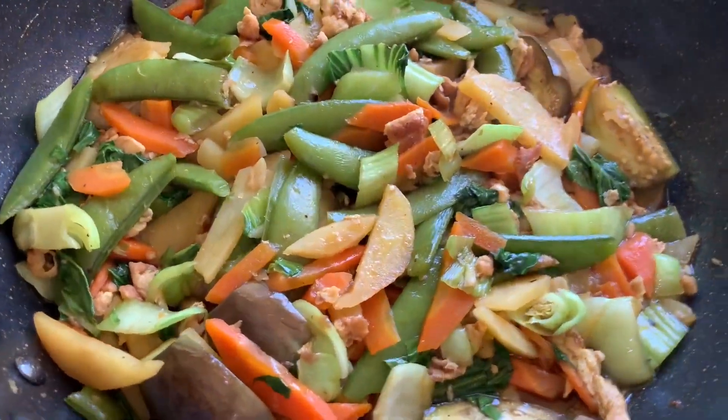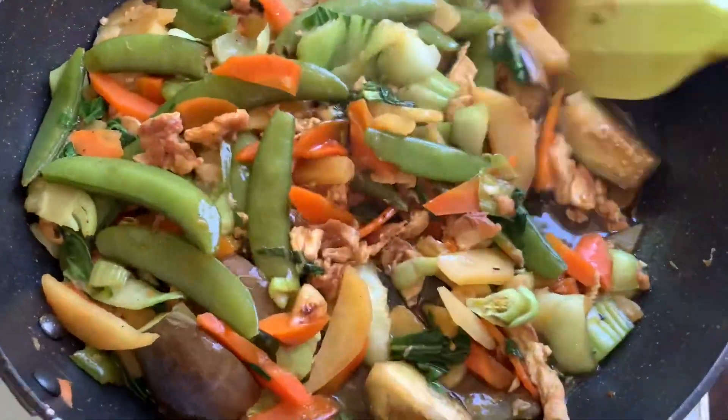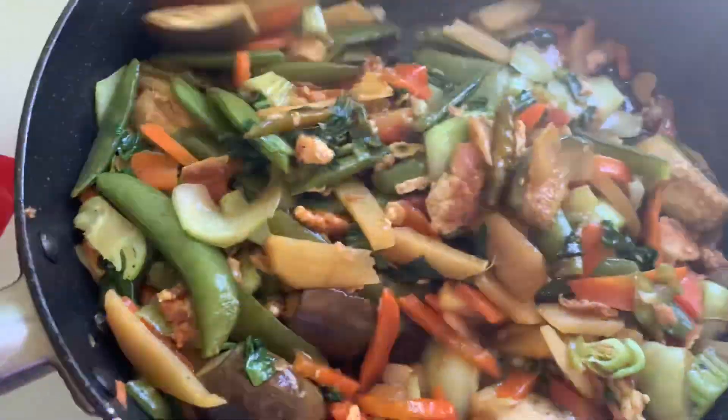So after 10 minutes, you can see that it's very good cooking. It's very soft. Now I'm going to give you a little bit. It's a very easy recipe and a very healthy recipe.